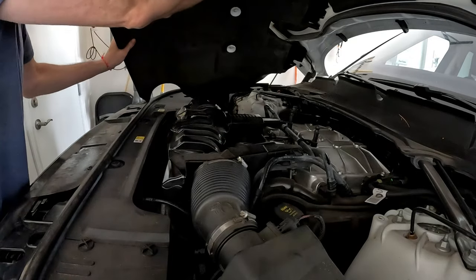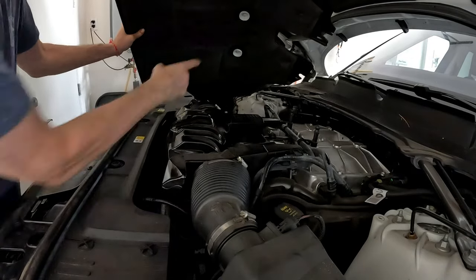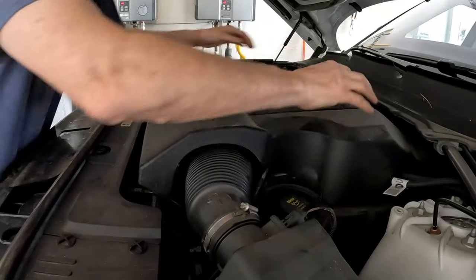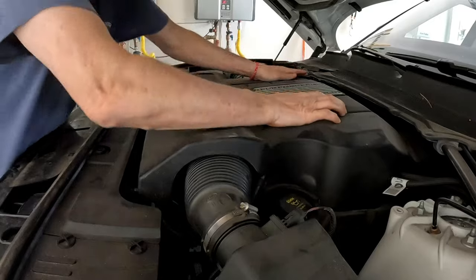Screw it down tighter and torque it to 17 to 18 foot pounds — new filter is in. Now put the engine cover back on: align the white pegs with the black plugs, push down firmly and you should feel them catch.